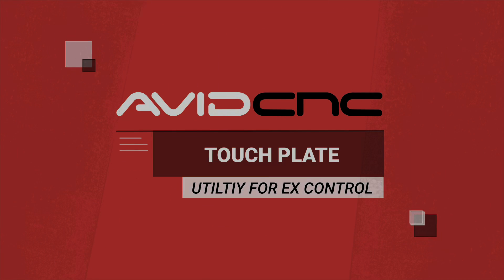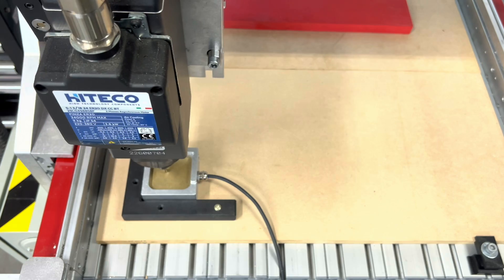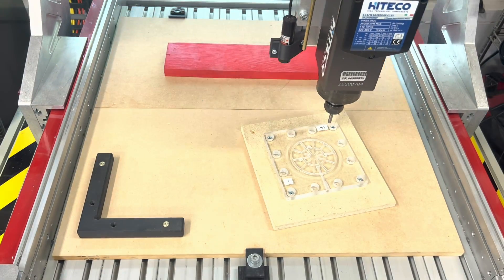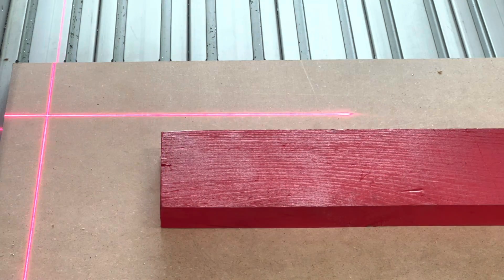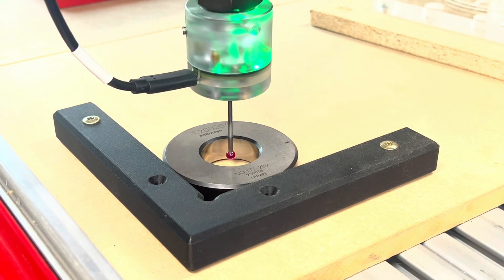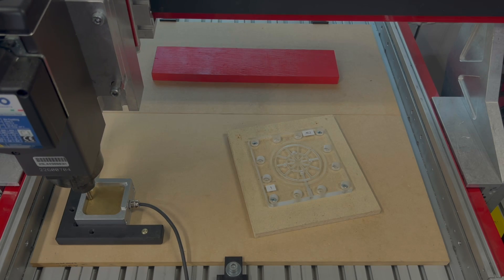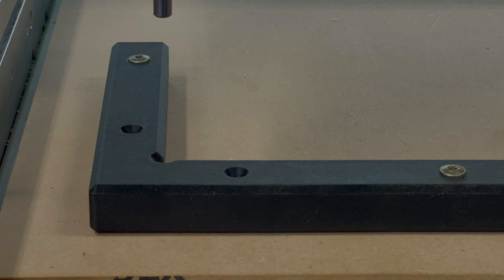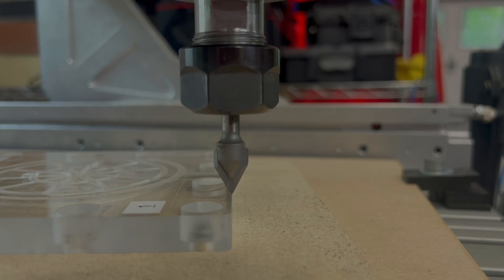Hello folks, Eric here from Avid CNC. I'm excited to show you our new touch plate utility on our new Avid CNC EX controllers. Our new controller fully supports the touch plate just as it did in the old controller, and adds some really cool extra features like laser crosshair support and even native stylus touch probe support. You can even probe multiple fixtures and save their locations for reference later. Let's jump in and see how it all works.